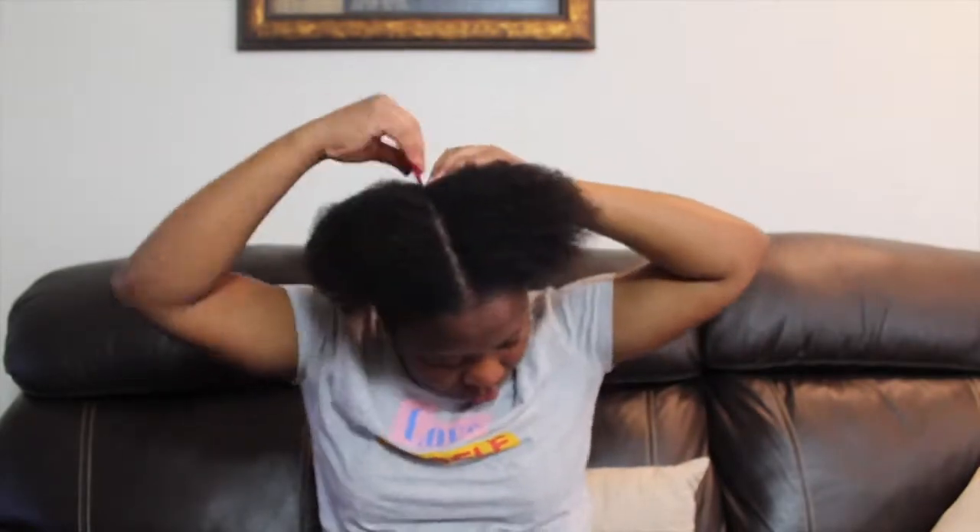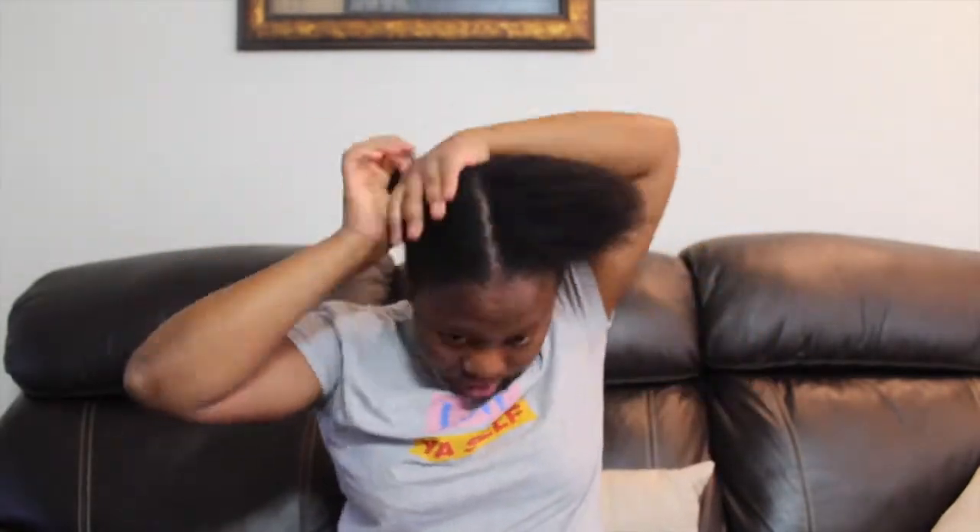The fact that it was twisted out honestly did help me a lot because the shrinkage is real. When you have your hair twisted out and let it sit, it kind of helps stretch it a little bit.